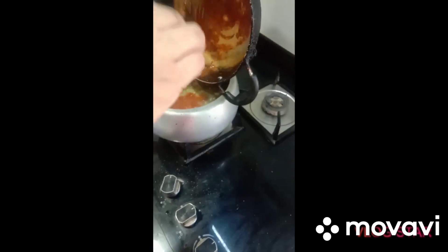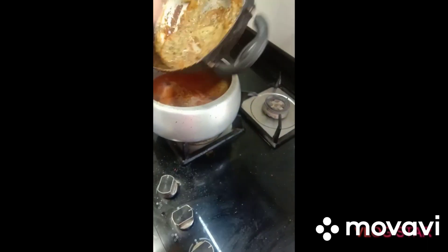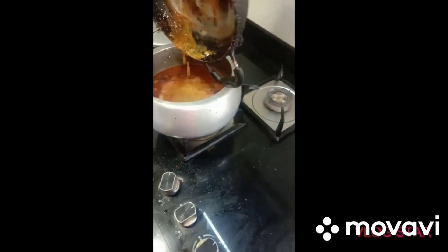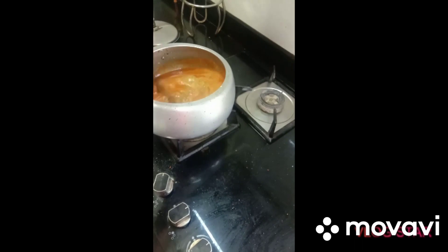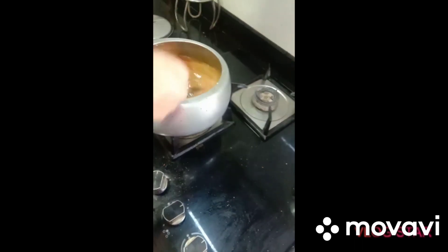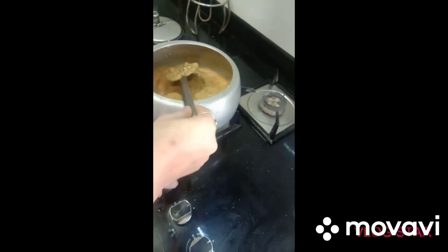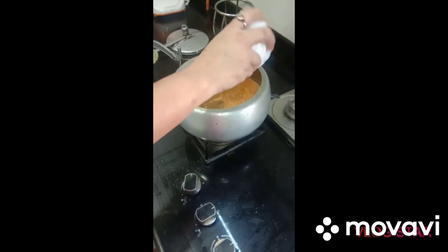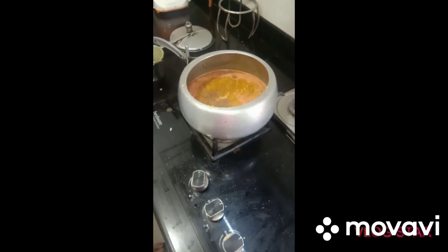We will also add some salt to the oil. Now we will mix it in. I will add a little masala and a bit of the kitchen spice.